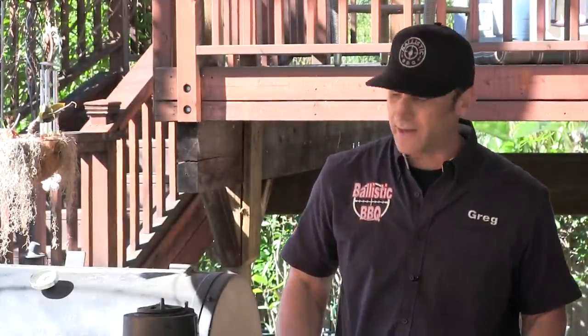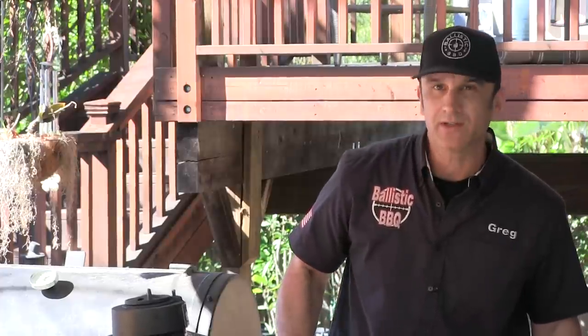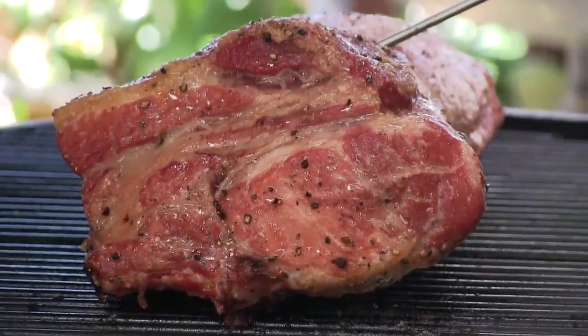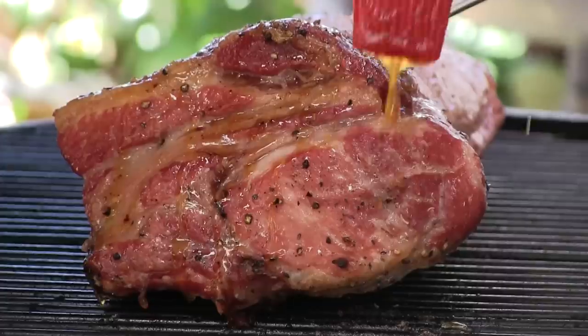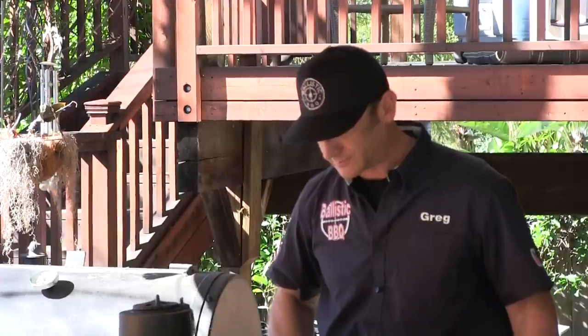We've been cooking now for about an hour and the Oval XL has been riding at 350 just like a dream. I'm going to go ahead and check on this and baste the roast. I'm going to give it its first coating with this really delicious glaze. Smells really good. I'm going to check on it again in about 15 or 20 minutes and hit it with a little bit more of that glaze.